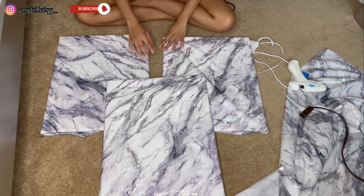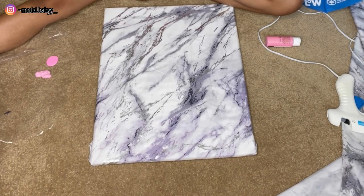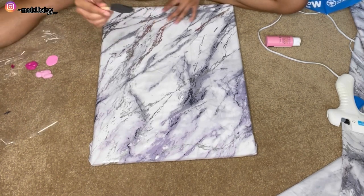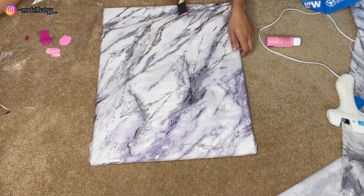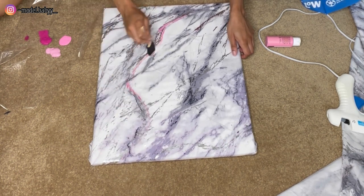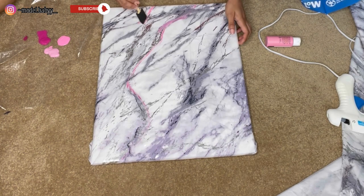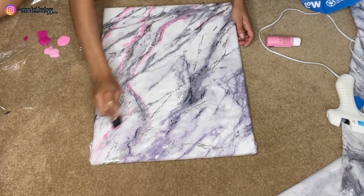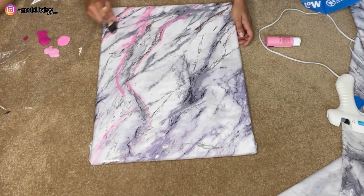Now that I have the fabric glued onto the canvas, I'm just going to add some paint to it. To match with the theme of my house, I thought the canvases were a little bit boring, so y'all know I had to go in and add some pink to it of course. As you can see right here, I'm just following the pattern on the fabric with the pink using this little sponge. I'm not using fabric paint — I'm using regular paint, because who cares. Then I'm just going to repeat this step for the other two canvases.